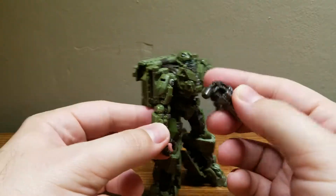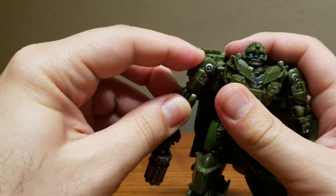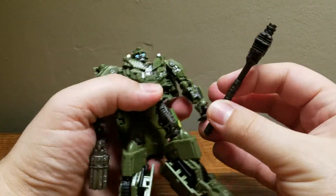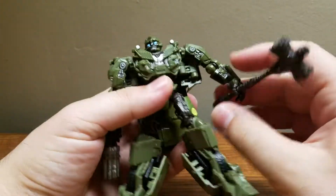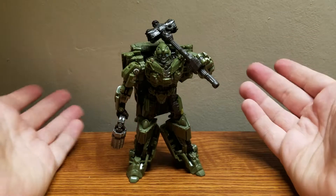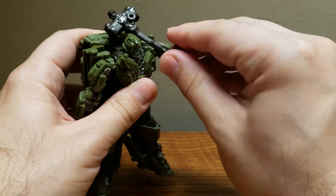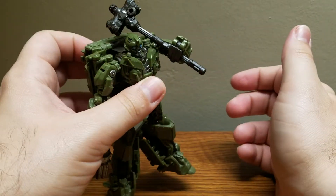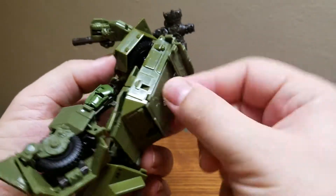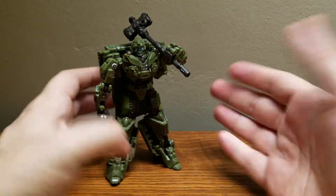Now come his accessories — this little multi-barreled hand cannon. Very nice. And his Warhammer. Who said the hammer was only for Ultra Magnus? Bumblebee didn't think so. There we have the hammer and pistol combo. You can also have him sort of resting the hammer, which looks pretty cool. You can store the hammer by plugging it back here and turning it a bit — it even has the spot for it.